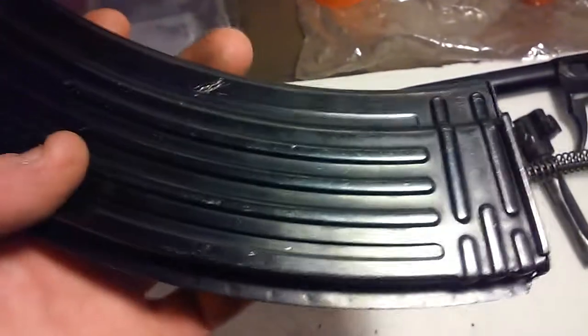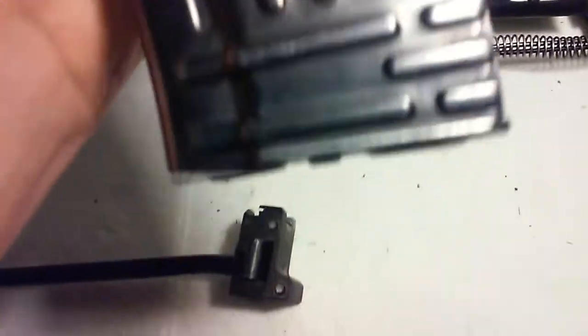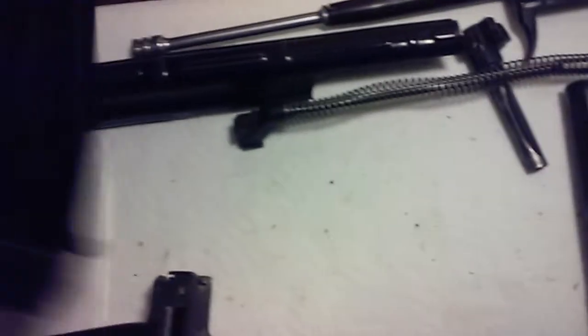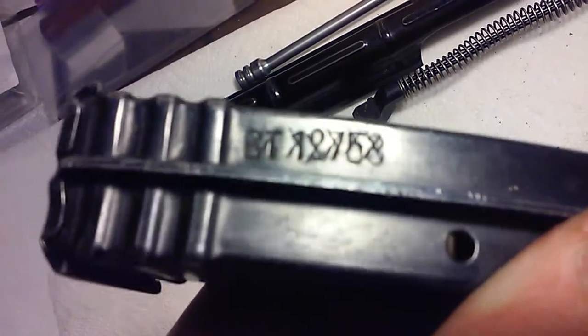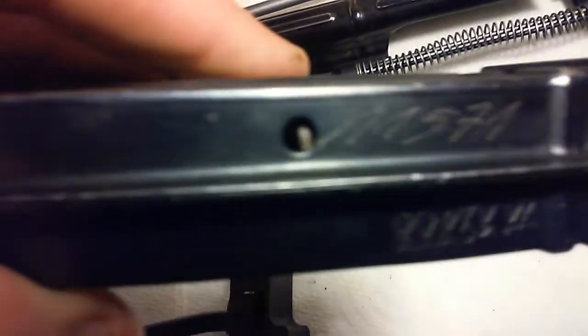And I got a Hungarian 30-round mag. Can't never have enough mags. This is something I haven't really seen a lot of — this mag was serialized and then they crossed it out. And then there's kind of an electro pencil type marking right there. Mag's in good shape. Follower works great. There's no dings or major dents, so that's a plus.